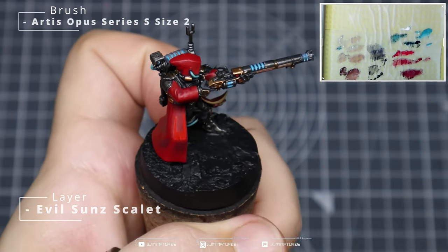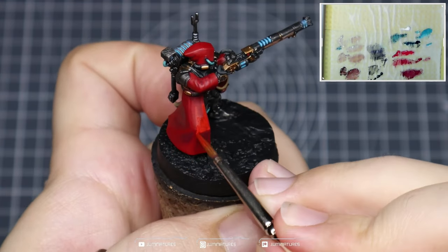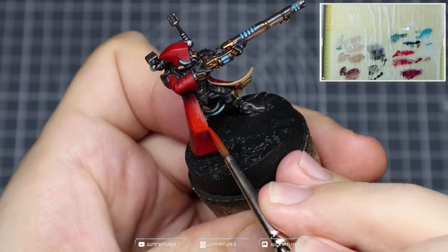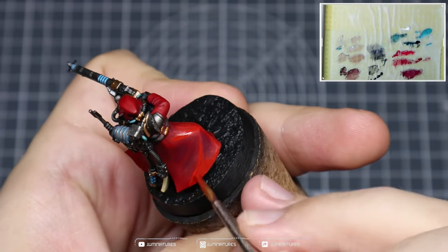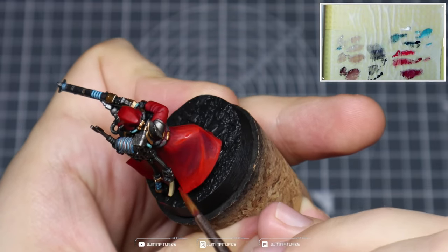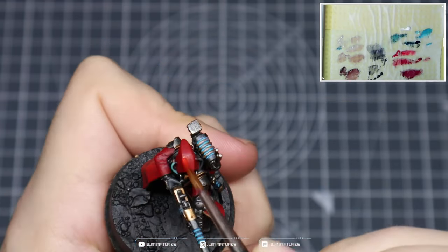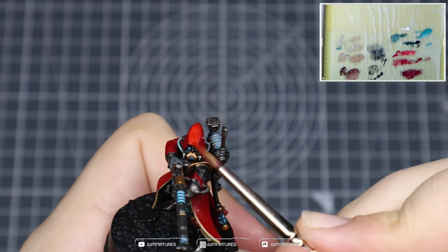Lastly, I thought we could push the intensity of the reds across the model. Take some Evil Sun Scarlet and apply an additional highlight all over the red cloak, leaving some of that Mephiston Red layer showing. This helps to add intensity and vibrancy to the reds and picks out additional details. Don't worry about the color difference when wet — it does dry a bit duller, so you'll have a nice smooth transition between the layers. Also use this to frame the face and help bring focus to that area.